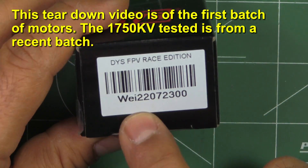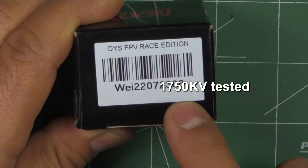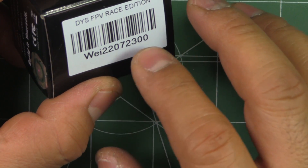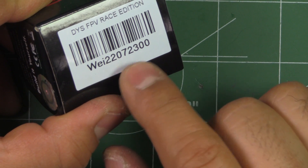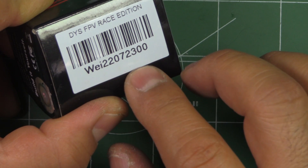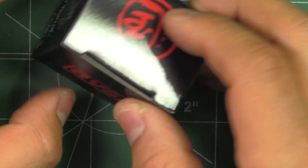This is the one they sent me: the Way 2207 2300 KV motor. This one is sort of a low KV for today's standards, but it's going to be interesting to see how this performs and how it compares to other 2207s. I'll see if I put it on 5S with the 5043 prop and see what kind of numbers we get.